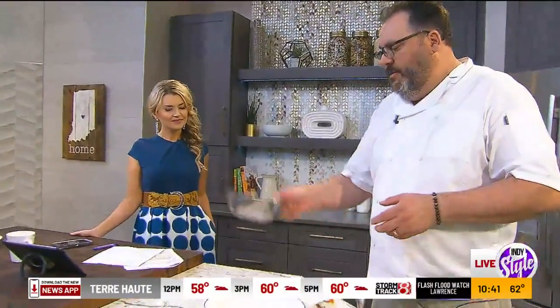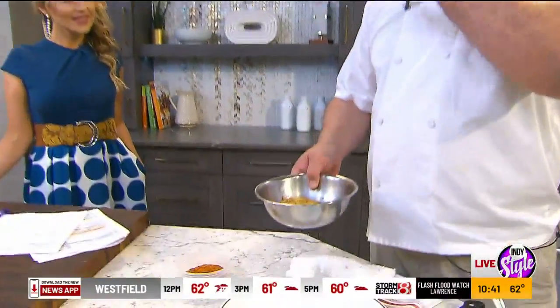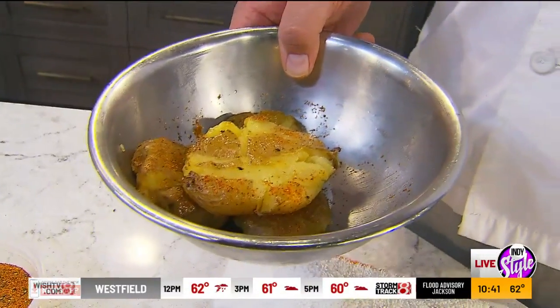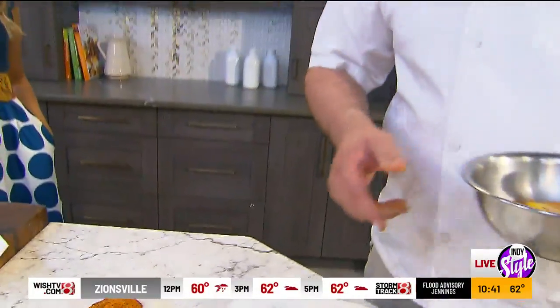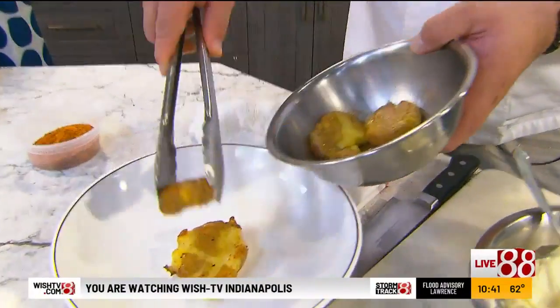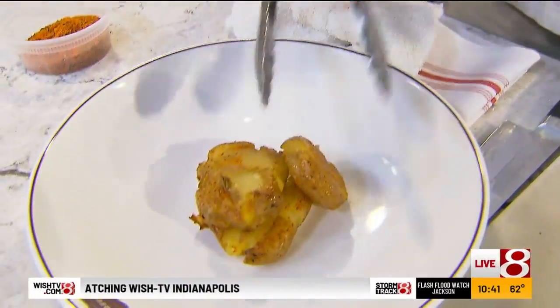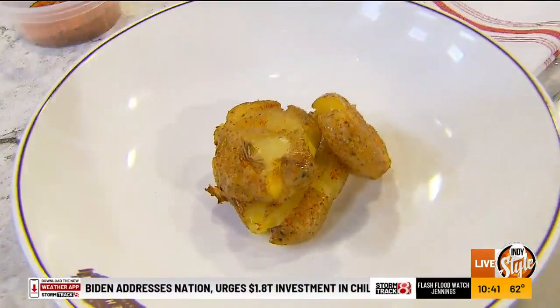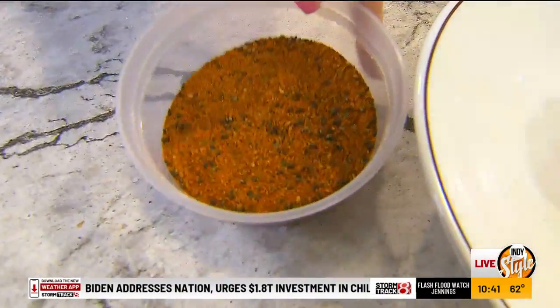We've got to start out with some potatoes that we've smashed — we cooked them off, then smashed them, and at the restaurant we throw them in the fryer for a second to get some crispiness and more flavor. But you can do them in your oven. Then I tossed them in togarashi — that's a Japanese spice blend: seaweed, chili pepper, sesame.